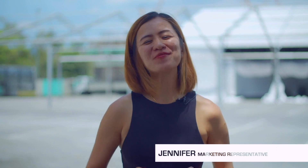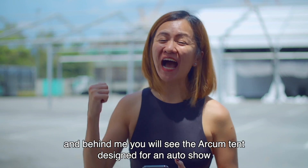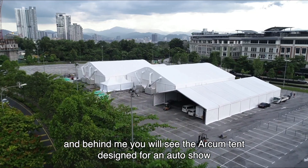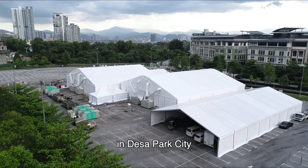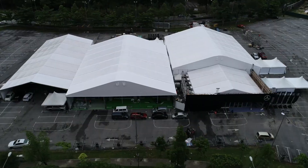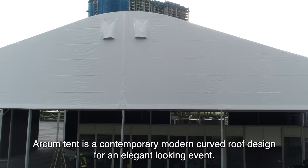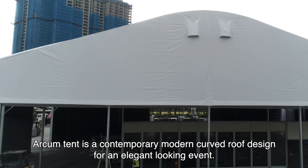Hi, I'm Jennifer. Right now I'm at Desert Park City, and behind me you see the Arkham Tent designed for an auto show in Desert Park City. What is Arkham Tent? Arkham Tent is a contemporary modern curved roof designed for an elegant looking event.